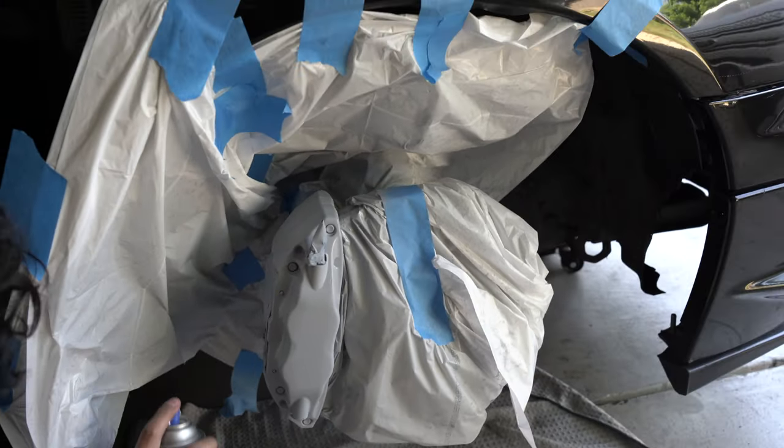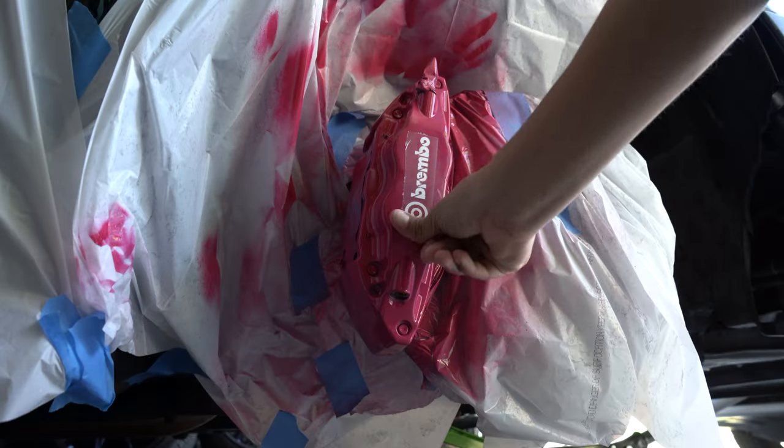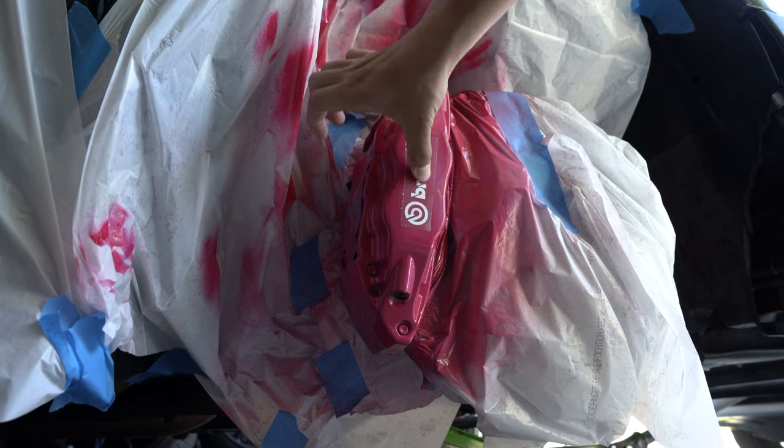I think this is actually just going to be the last coat now. Already looking so much better. And we're just going to let that sit. Alright guys, this is how it looks on the car.